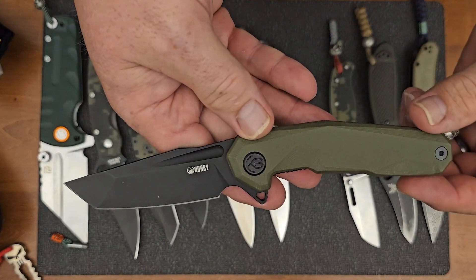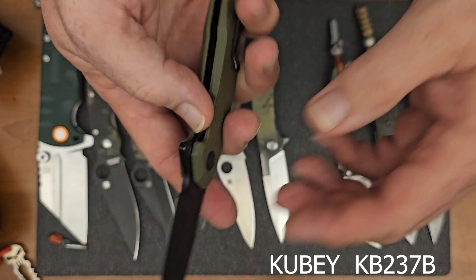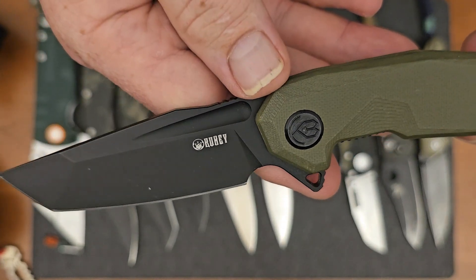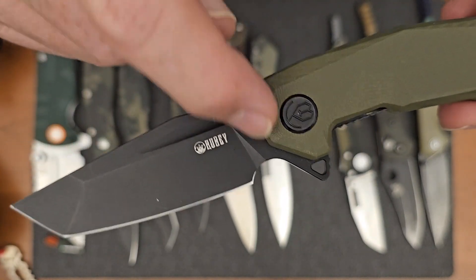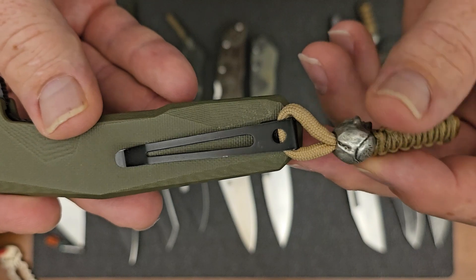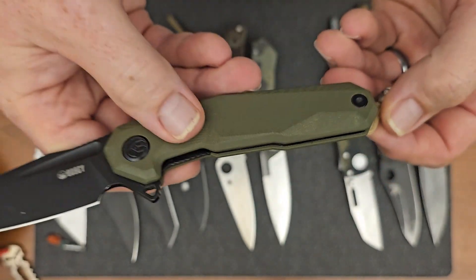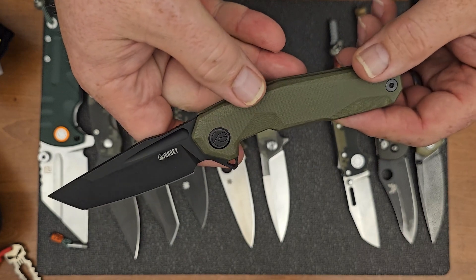The next one that we're going to take a look at is by Kubi, and this is one that we mentioned in our first video. It is a liner lock. It's got the G10 scales and a D2 blade. It's got a cool design with that fuller in the blade, the tanto shape to the blade. Cool design right there where it's milled out on the flipper tab. No lanyard hole on this one, but I just went ahead and used the pocket clip for the lanyard — just slid that on there, and that's worked out great. This is another great knife — it has really great action. The flipper on it works really, really good, and it does ride on cage ball bearings.